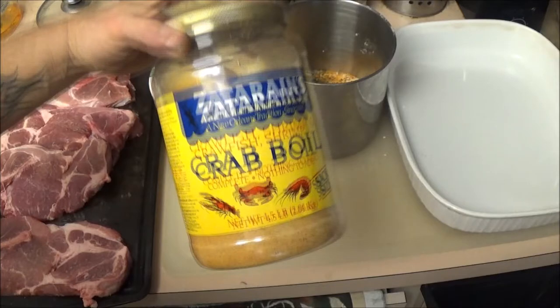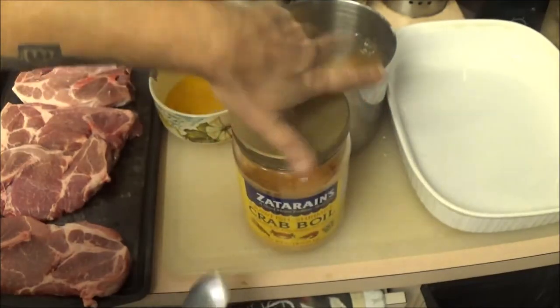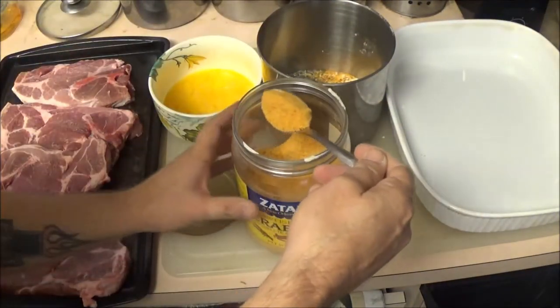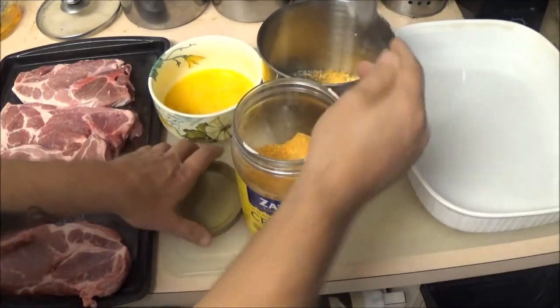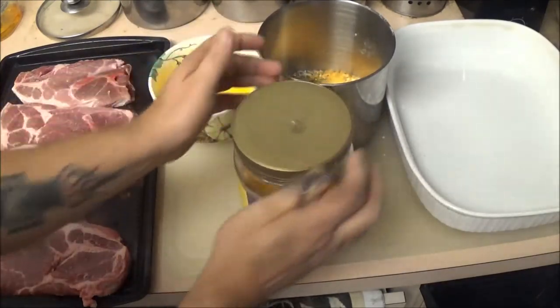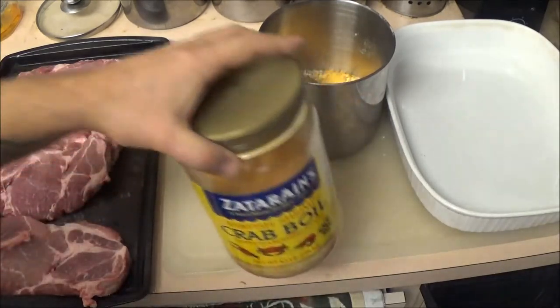Now there's one more ingredient I want to put in there and it's not going to take much. I'm going to put in some crab boil — crawfish, shrimp, and crab boil. It doesn't take a lot of this stuff. I'm going to take about two tablespoons — not teaspoons, tablespoons, but it's up to you. I'm going to put it into our incorporation there, because it doesn't mix, it incorporates.